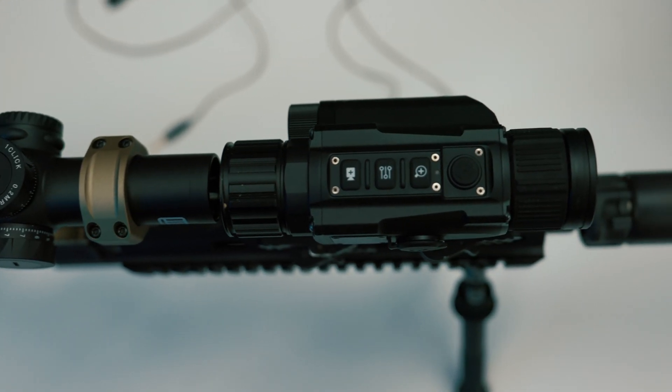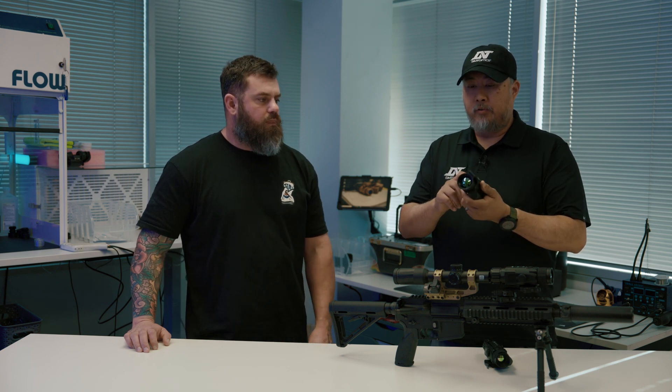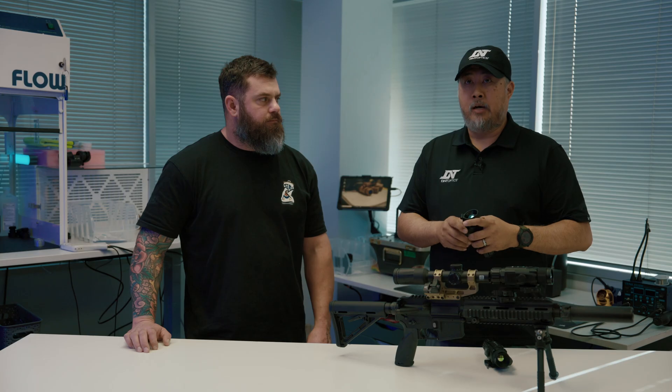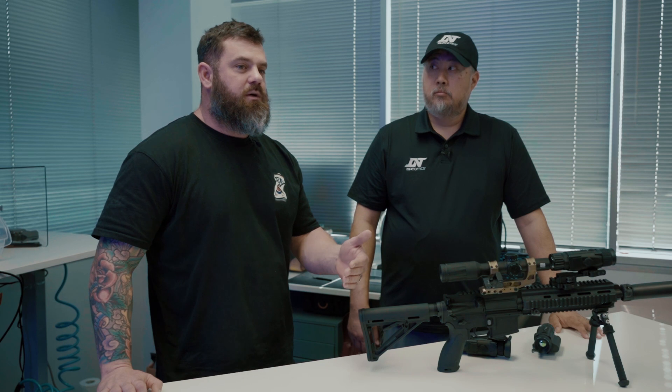Are these all using the same size objective? No. The 640 — the HS635 — uses a 35mm lens, giving a base magnification of 1.5x, so it goes 1.5x to 6x. The 384 — the HS335 — same size lens, gives about 2.5x base magnification. With the 256, it's kind of like our Thermonite — it has a 25mm lens and gives about 3x base magnification, then zooms up to 12x. So: 1.5x–6x, 2.5x–10x, and 3x–12x.